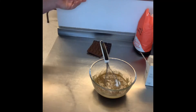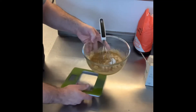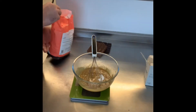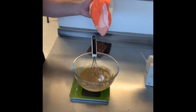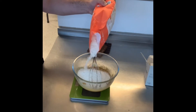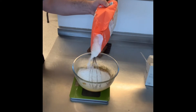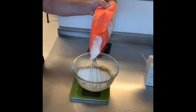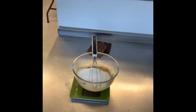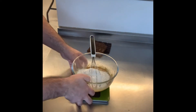We're then going to add plain flour — 155 grams. Give me one second to weigh this. So it's 155 grams of plain flour.